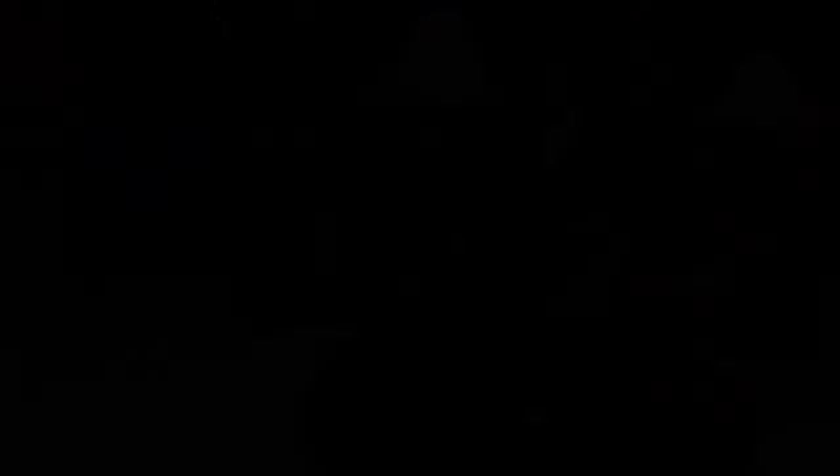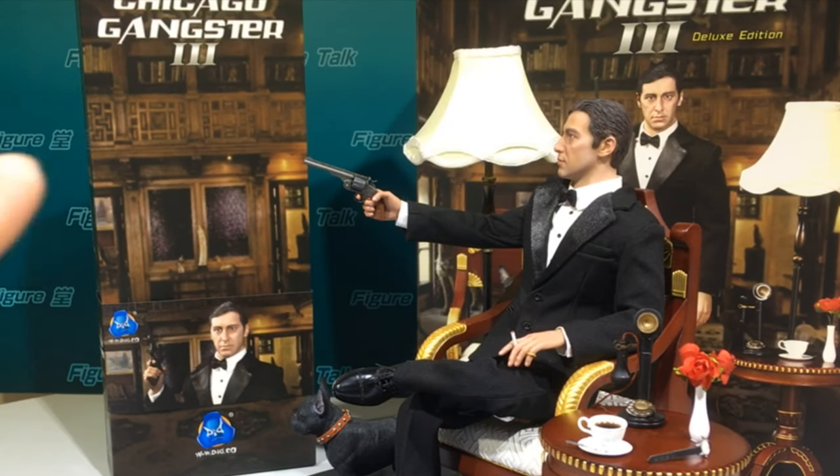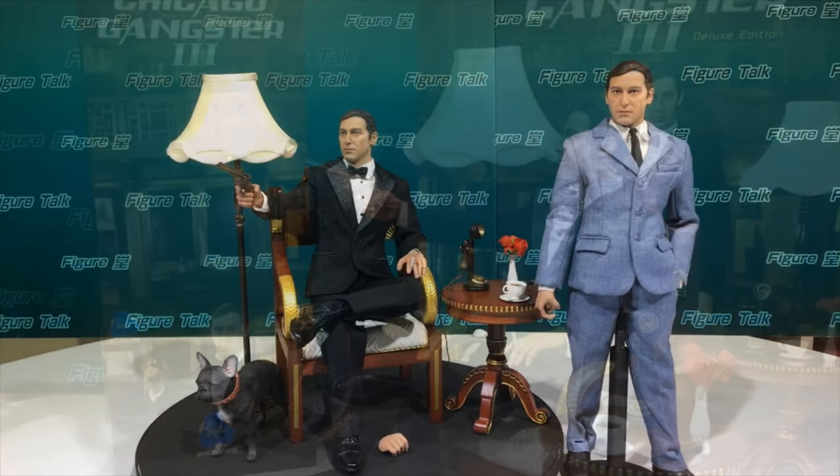For this deluxe version of DID Chicago Gangster 3, there are two boxes — one contains the figure itself and the other larger box contains the chair, table, lamp, and dog. Be reminded to take both boxes when you buy the deluxe version; don't just take one box.